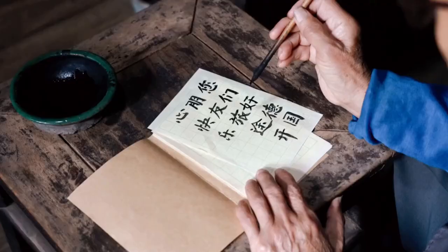I figured for 390 pesos it won't hurt me if these fountain pens go bust after just a while. But to my surprise, the fountain pens look very sturdy, very nice in hand, and the writing is quite good.